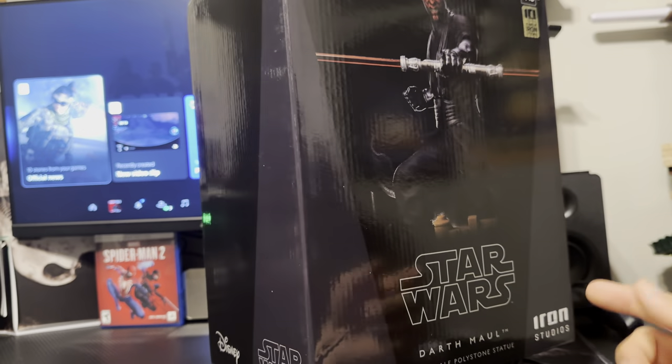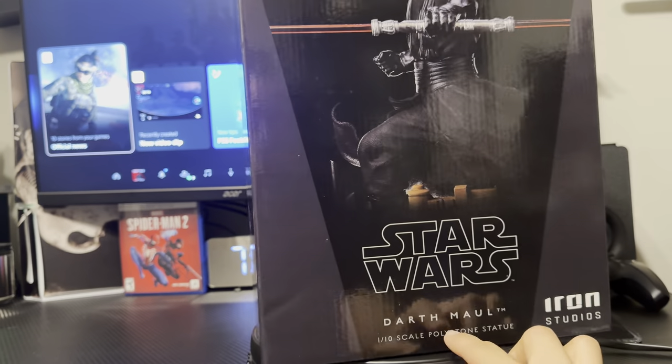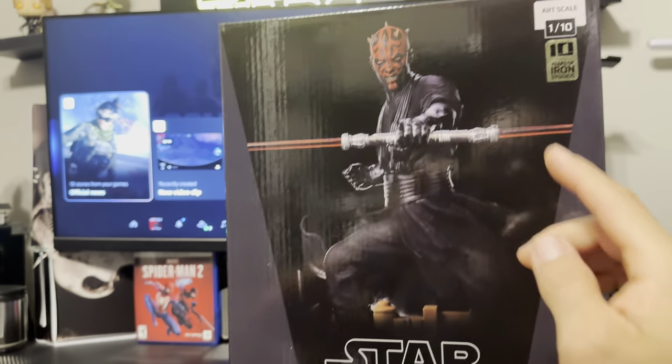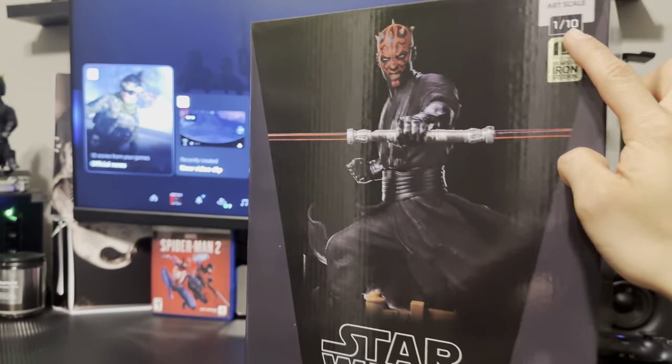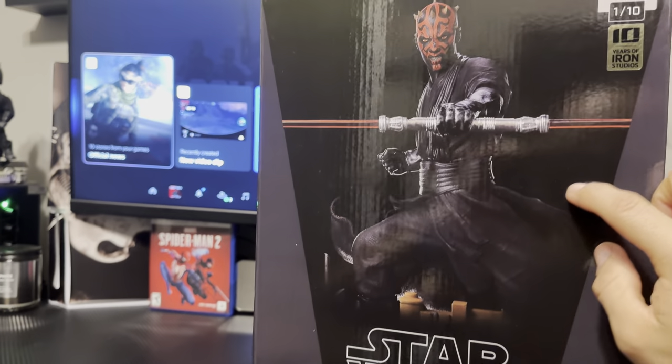What's up guys, welcome back to my channel. Today I got a nice cool figure — it's from Iron Studios. It's the Star Wars Darth Maul 1/10 scale statue, so let's go ahead and open this and see if this is something you want to grab off Sideshow.com and if it's going to fit your collection.